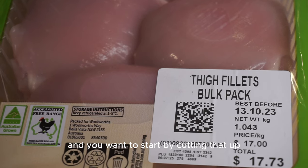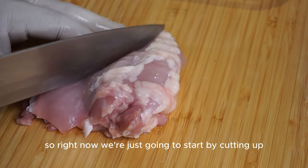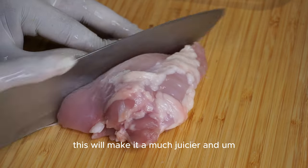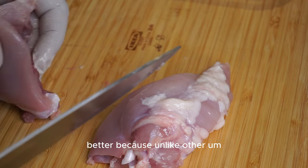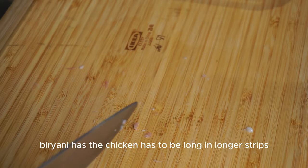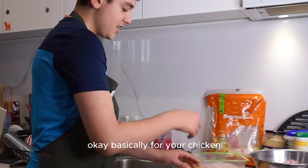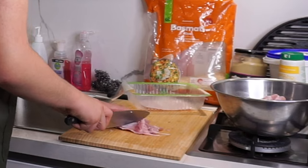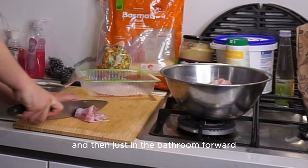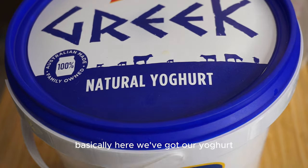Start by cutting up the chicken into longer strips. This will make it much juicier - unlike other recipes like stir fries, biryani requires the chicken to be in longer strips. Place one hand on one side of the chicken and use a backward and forward movement to cut it. Then put the chicken into a bowl.